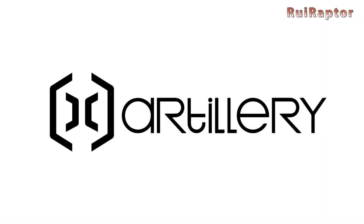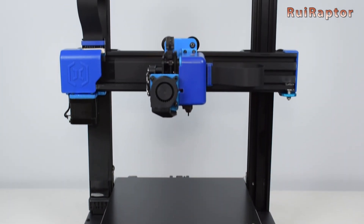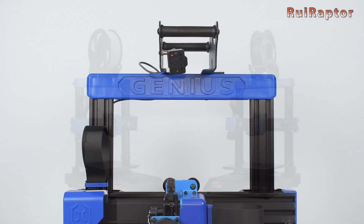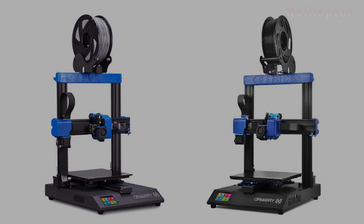Hi guys! Artillery just released the new Genius Pro. This new model is an improved version of the first Genius, and in this video we will go through all the differences between the two models. So if you want to know all the details, just stay tuned! My name is Sandra and welcome to our YouTube channel!